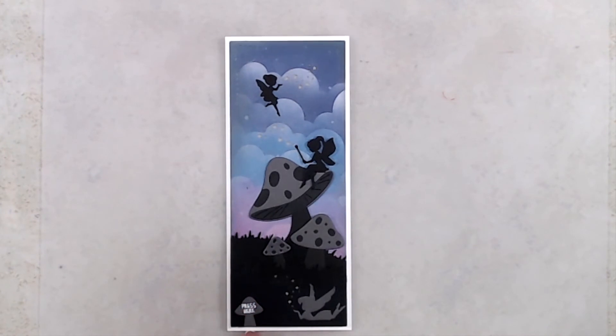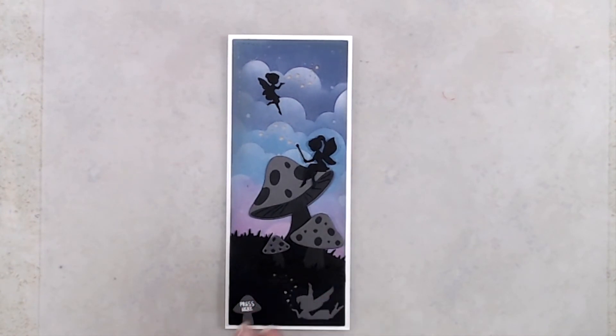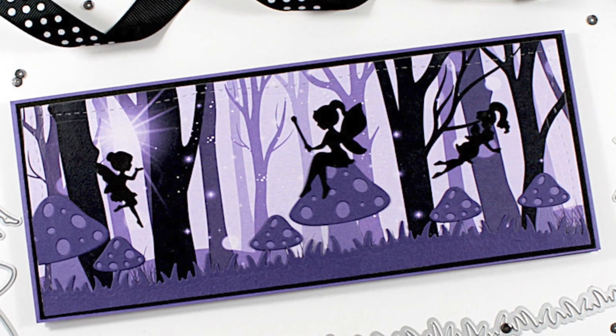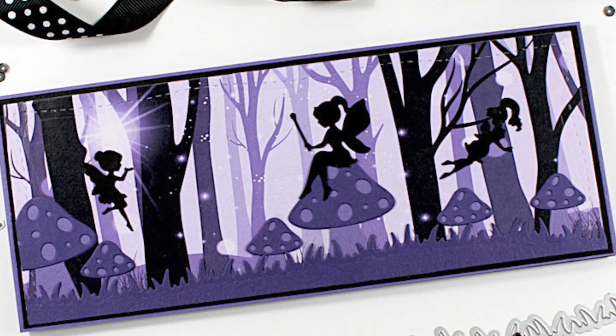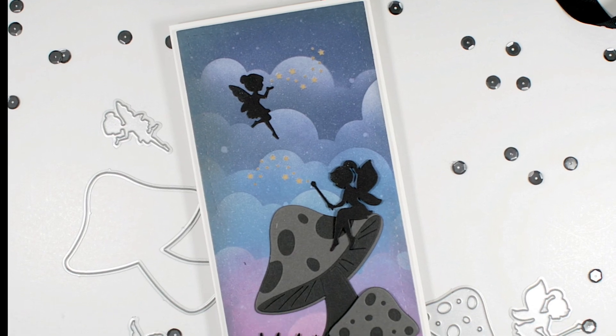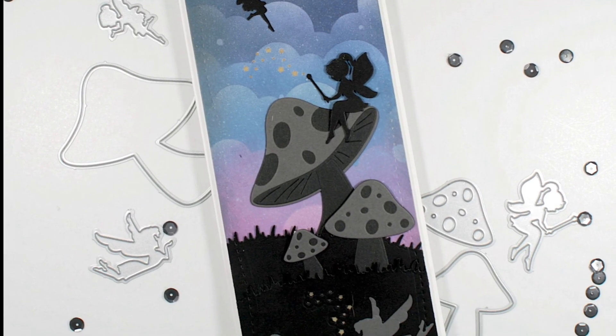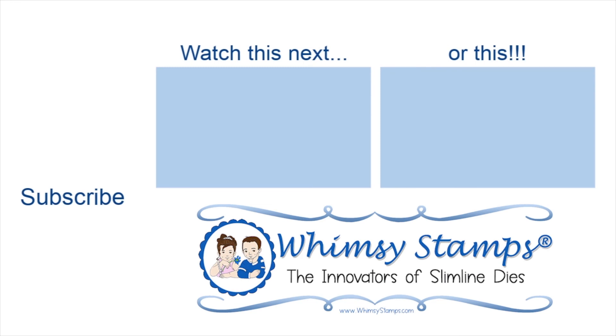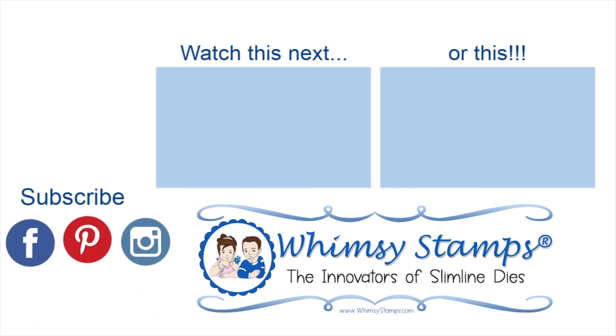And that's it — that finishes up this reveal video. Thank you so much for joining me. For more information, I'll have that linked in the description box below. For more inspiration, make sure you head on over to the Whimsy Stamps blog. We'd love to have you follow us on Instagram and join our Facebook group. If you like this video, please give it a thumbs up. If you've not yet subscribed, we'd love it if you would, and don't forget to ring the bell so you're notified every time a new video is posted. Thanks again and we'll see you next time.